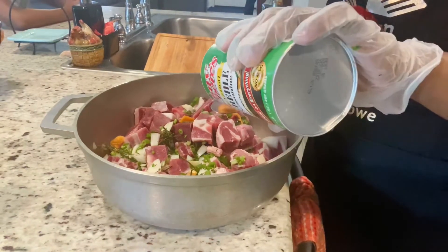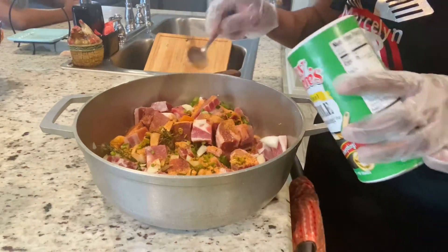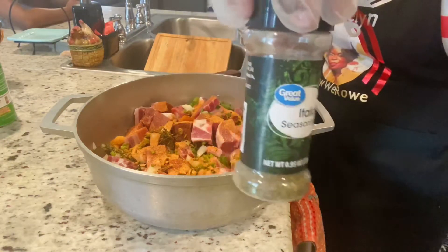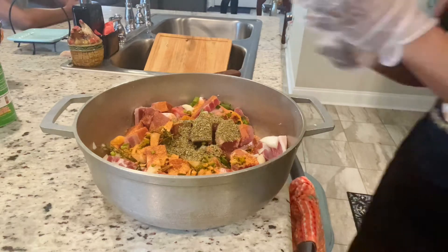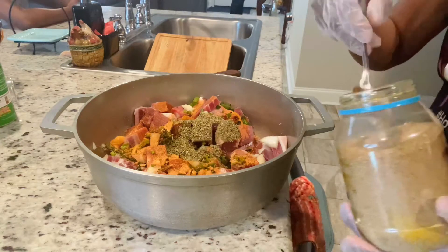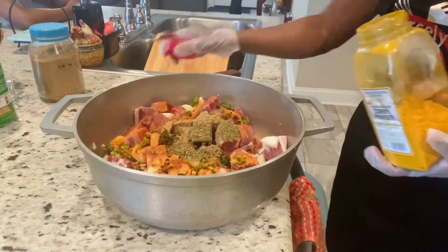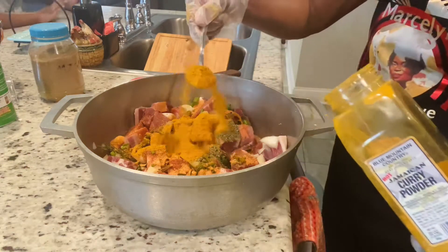Now it's time to add the powdered seasoning. This is my Tony Chachere's all-purpose seasoning. If you're in Jamaica you'll get a wide variety of seasonings, but I'm going with this one that I normally use. I'm also going in with my Italian herbs — this works well when cooking meat, like a holy grail in my kitchen. I'm gonna go in with my masala as well. You can't add too much masala — it gives your curry a nice flavor but too much makes it bitter, so just a pinch. Then I'm adding my curry powder — I'll use more curry when it's time to cook — and also some cajun seasoning.